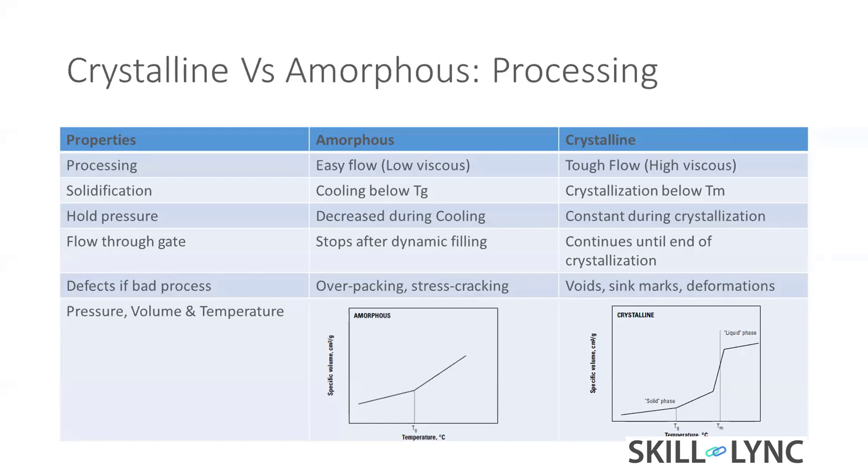Defects come from bad processing. If you over-pack the part, it has more internal stress. If you see many glass parts held up to light, you can see rainbow colors in a transparent part — that is internal stress. If you drop the part just one or two feet, it will easily crack because of that internal stress.